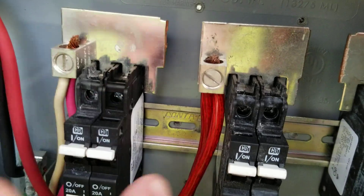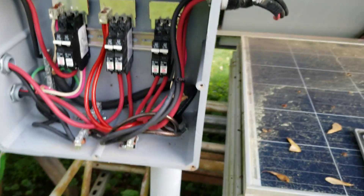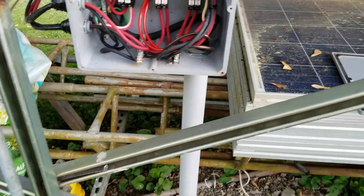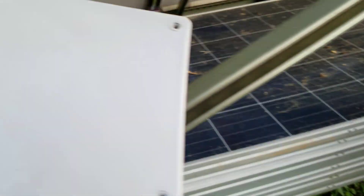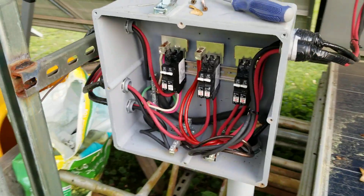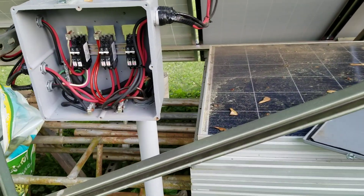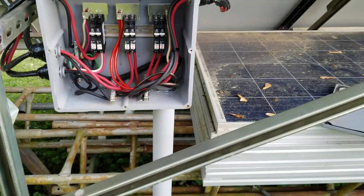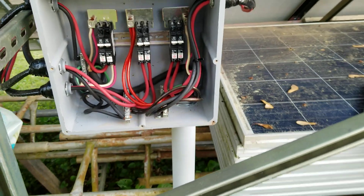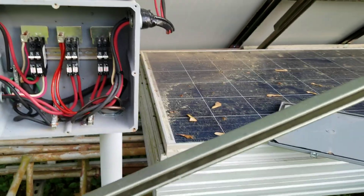I bought two of the plates and just cut them in half — you can buy them as a full piece and cut them in half and it comes with all the hardware. I bought the ground bars at Lowe's, and I bought this box at Lowe's too — the plastic enclosure, I think they call it Cantex or Carlon. That's been my combiner box for many years and it still does the job, but I don't have room for more breakers because you've got to keep these spaced fairly apart.